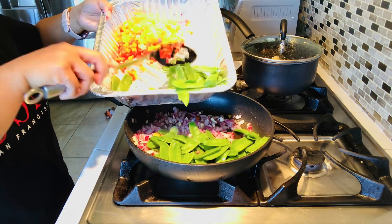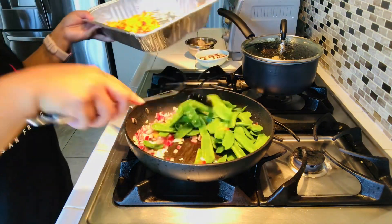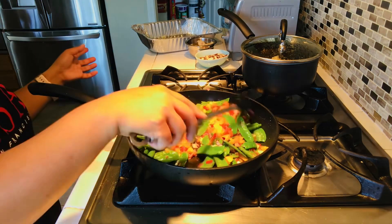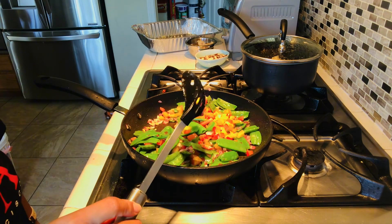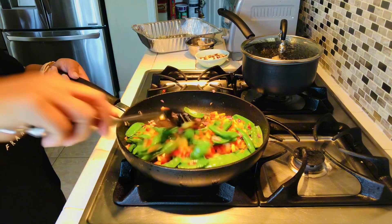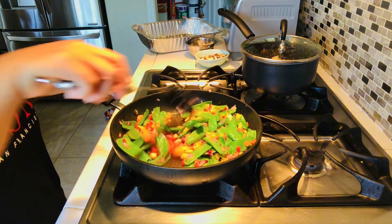Next we need to add our vegetables — it's snow peas. Just sauté for a few minutes, and then add the bell peppers. I use red, orange, and yellow bell pepper. You can also add any other vegetables you like — it's up to you.